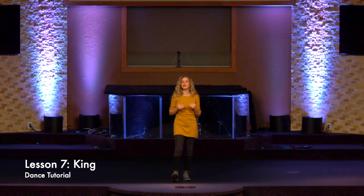Hey everyone, welcome to the Harvest Messianic Dance Academy. This is Beginner's Dance. It is Lesson 7. Today we're learning the dance called King.